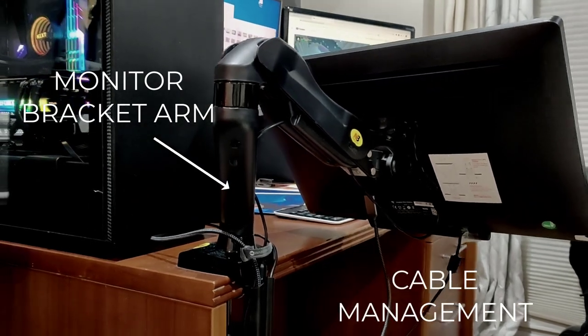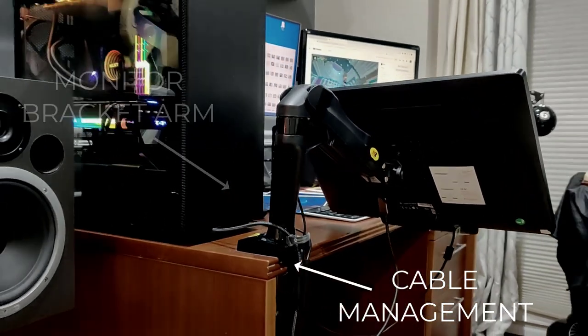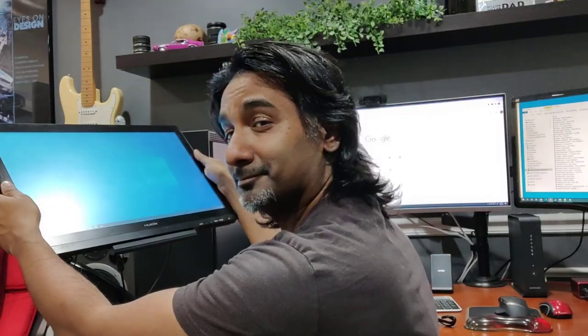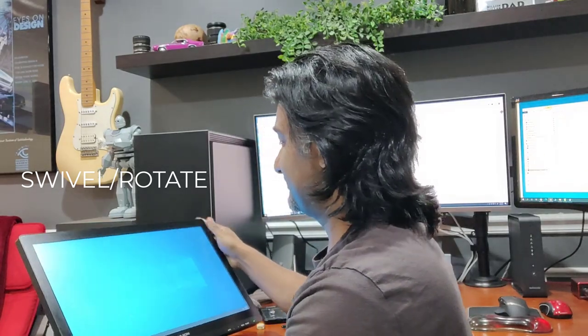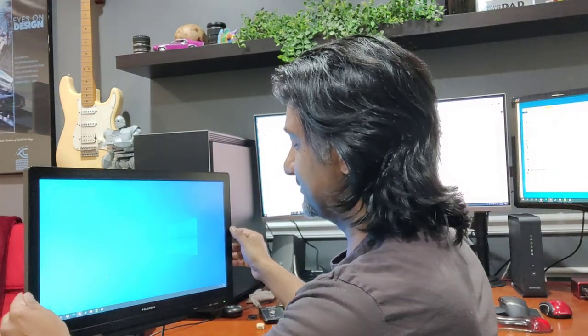I also have a monitor bracket and arm with a nice cable management system, which really helps me to position it, rotate the screen, and get a lot more use out of it. The flexibility and the possibilities are limitless — you can move this screen up and down, rotate it side to side, pivot it, swivel it, prop it up at different angles. This is the only way to go when you're digital painting.